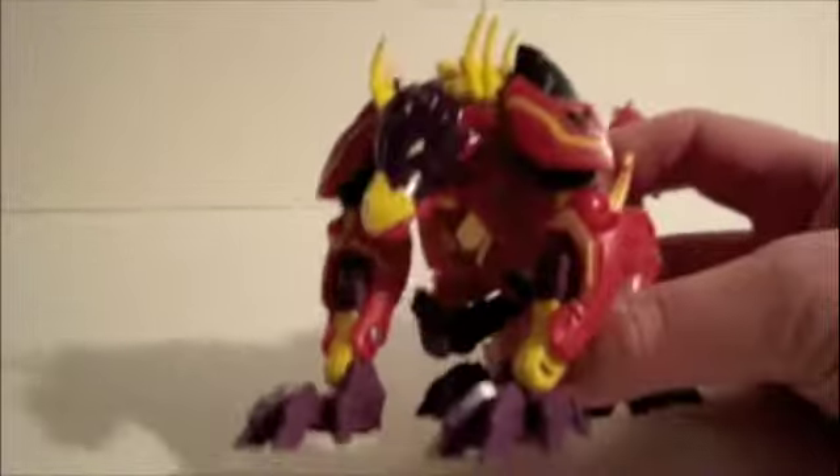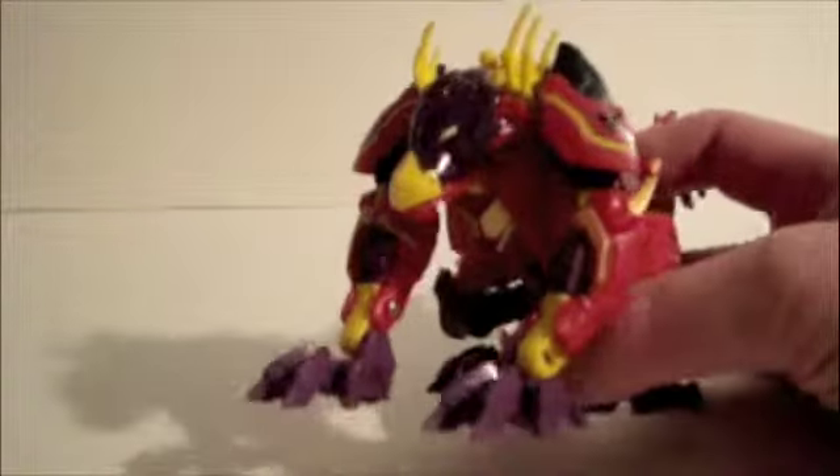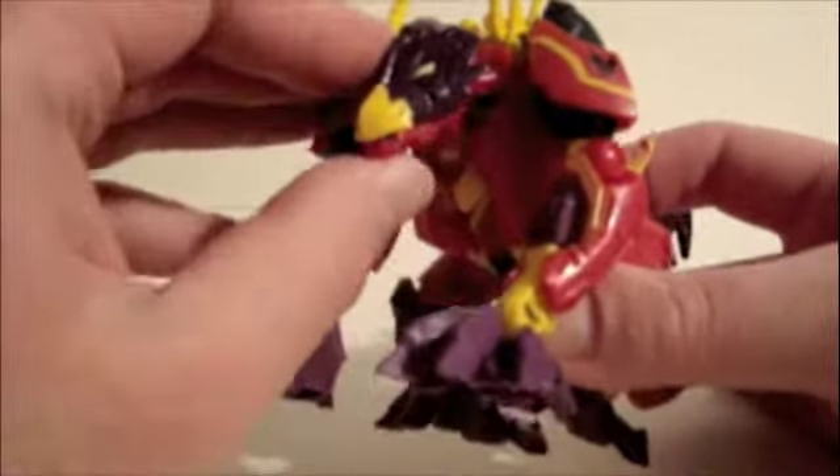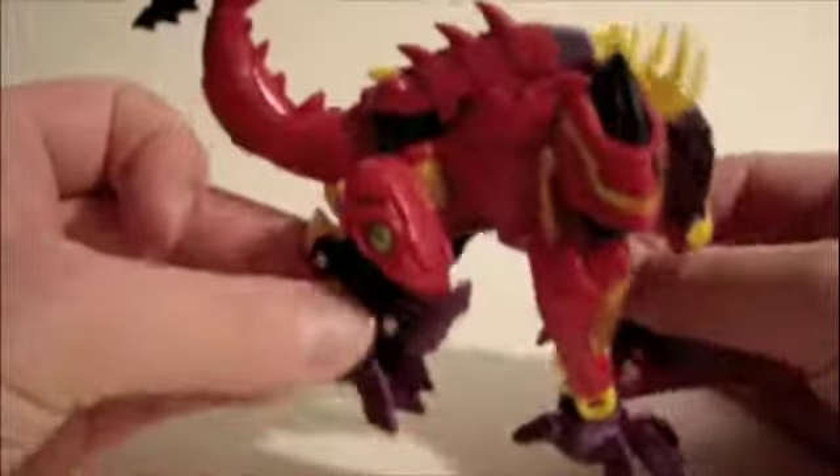This is his creature form — it's like a gargoyle, maybe a little like a griffin looking thing. His jaws can open up, he has some rubbery plastic on him, nice cool looking beast mode.